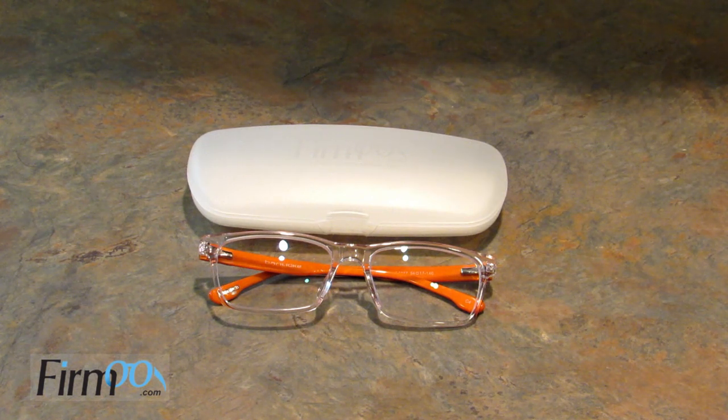I want to thank Fermoo for sending me these glasses because I love them. Ordering your glasses online from Fermoo is so affordable — it makes it easy to have several pairs. They also offer sunglasses, bifocals, progressives — if you need it, they have it. Go check out the link in the description box below to get your one-dollar pair of glasses. If you like this video give it a thumbs up; if you're new to my channel hit that subscribe button and the bell. You can also find me on Instagram, Twitter, Pinterest, and Facebook at Leigh's Home 05. Thanks for watching, bye!